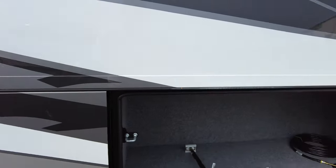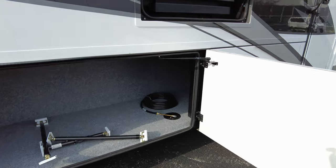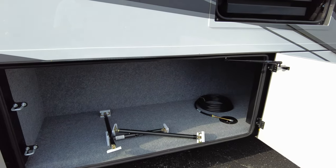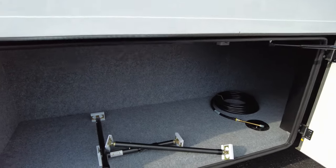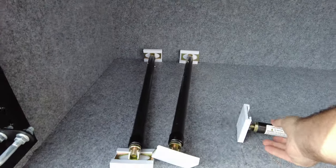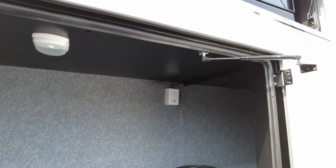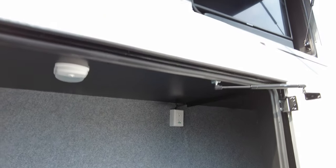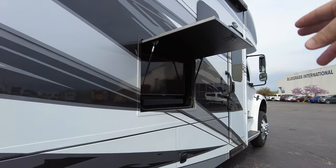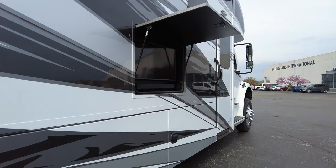This is the other side of that bay. That's your airline back there that comes with your coach. There is an air fitting on the battery bay on the other side where you can inflate tires. These are your slide locks. You do have an outlet in this forward bay on the campsite side, and of course there are also lights in the top.